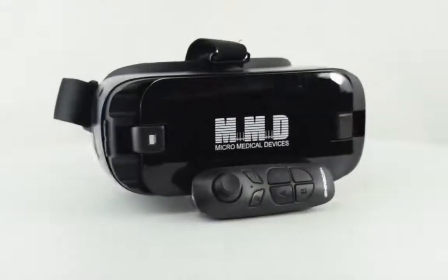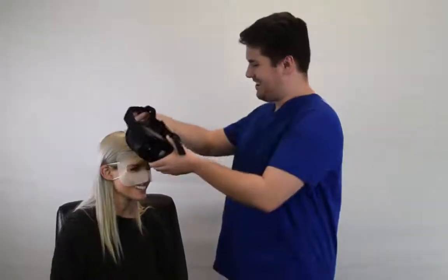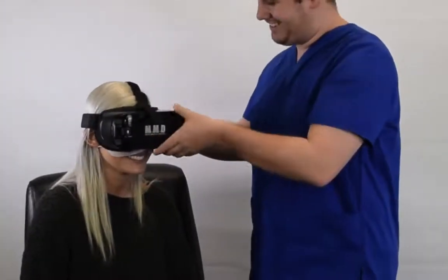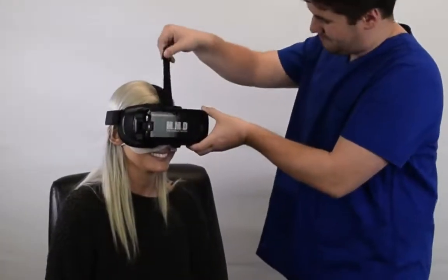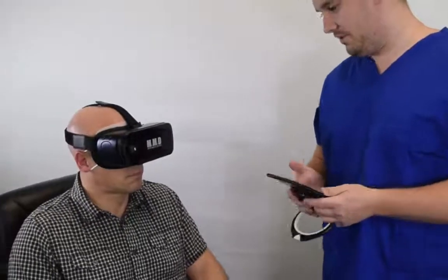The VF2000 is compliant with ADA regulations in the United States because it can be operated from the position in which your patient is most comfortable. And because it doesn't need the patient to hold their head and neck in an unnatural position for an extended period of time, it's ideal for use on patients who are elderly or have disabilities.